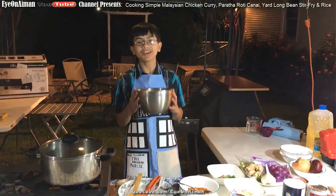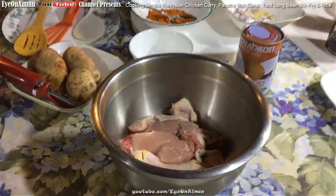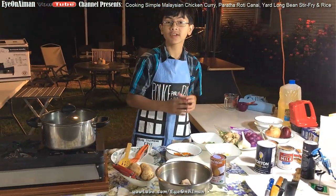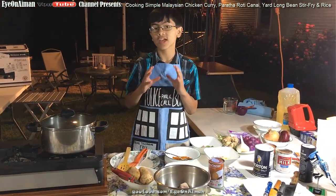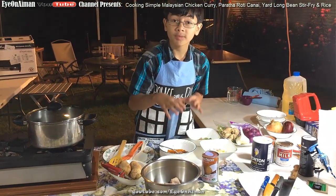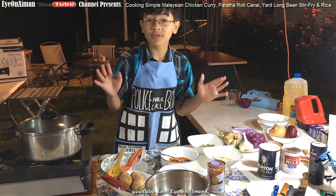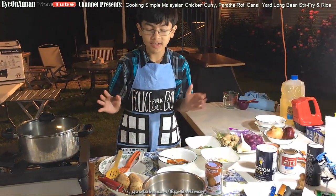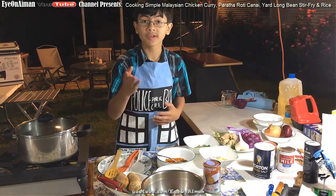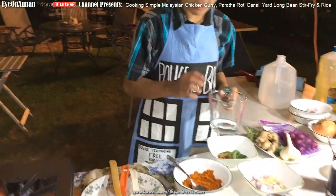The main ingredient other than curry is chicken. We had a whole chicken and cut it in half so we could use the other half for a more elaborate curry. We took this half and cut it into small pieces so it cooks easier. You can use whatever type of chicken you want — breast, thigh, drumstick — it's all up to you.